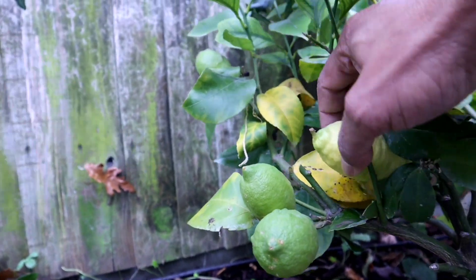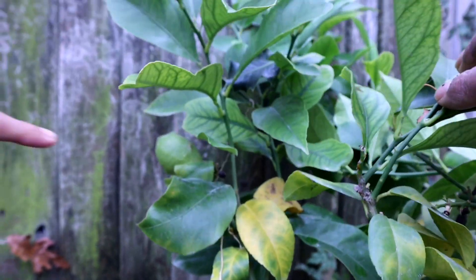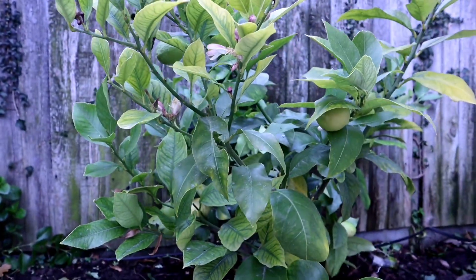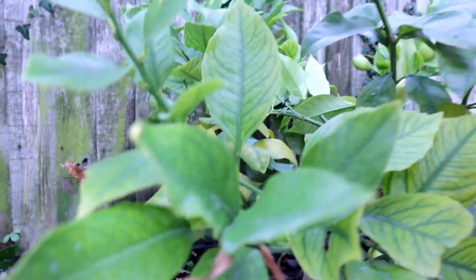Oh wow, I didn't even notice that one — this one we can harvest. There's more at the back. So before we try to save the plant, should we harvest a few lemons? Yeah, okay — you can harvest this one, this one, and the large one at the back.